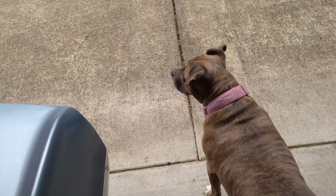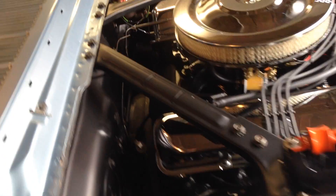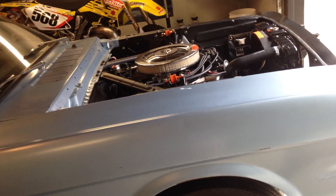Mazie the Shop Dog, 65 Mustang FE. Hopefully I'll be able to get it painted at some point and back on the road. Thanks for watching.